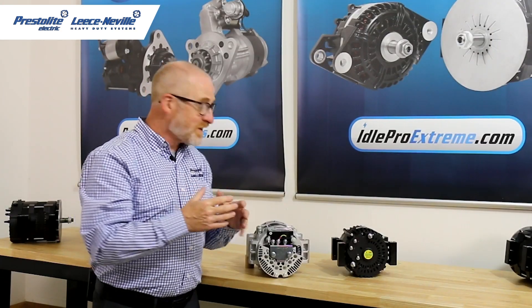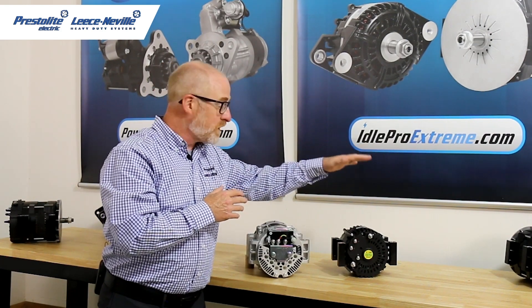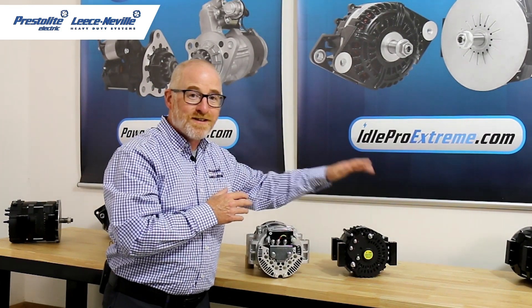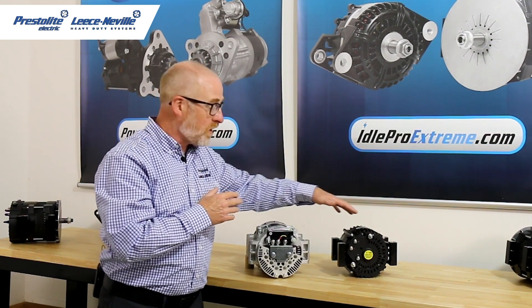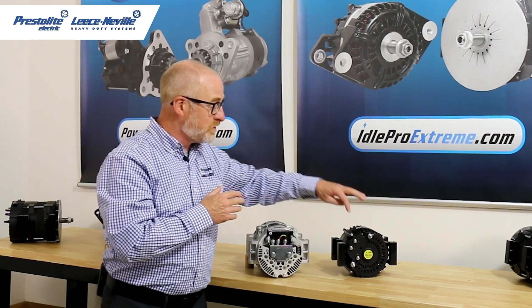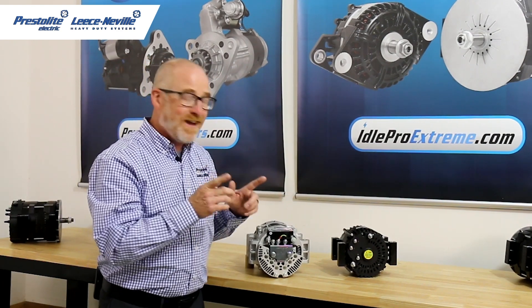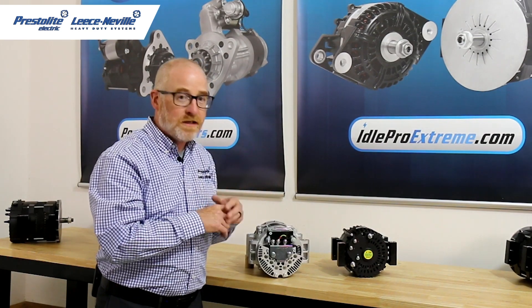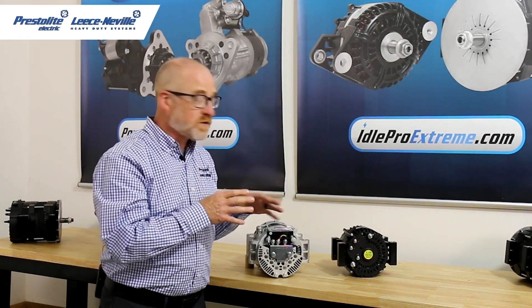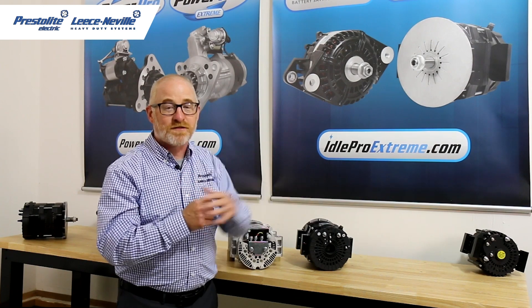Pro tip: we discontinued all models below 200 amps on our 4000 series and replaced those with our Idol Pro 210 and 240 amp alternators. With our Idol Pro alternators you get the same great output at idle, E-coating for corrosion resistance, remote sense and lamp driver that are only options on the 4000 series, and a three-year unlimited mileage Prestolite Power Promise warranty covering failure modes not covered by other models. To cover more applications and stock fewer part numbers, put your Idol Pro Xtreme on the shelf today.